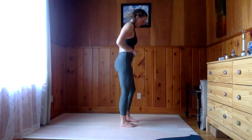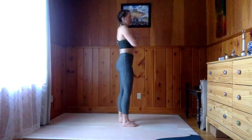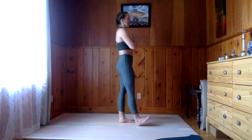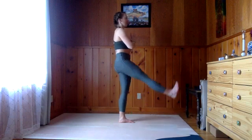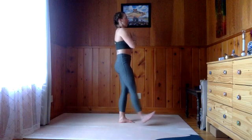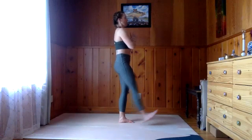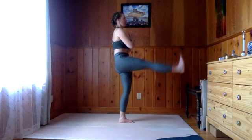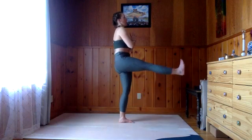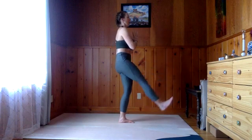This is where we move into those really active leg lifts. Start by pressing into the left foot, heel of the right foot comes to the mat, toes flex back. Use an exhale to lift, inhale to lower. Exhale lift, inhale lower. Two more — exhale lift, inhale lower. This last one is a hold — pulse up for five, four, three, two, one. Lower down, walk it out.